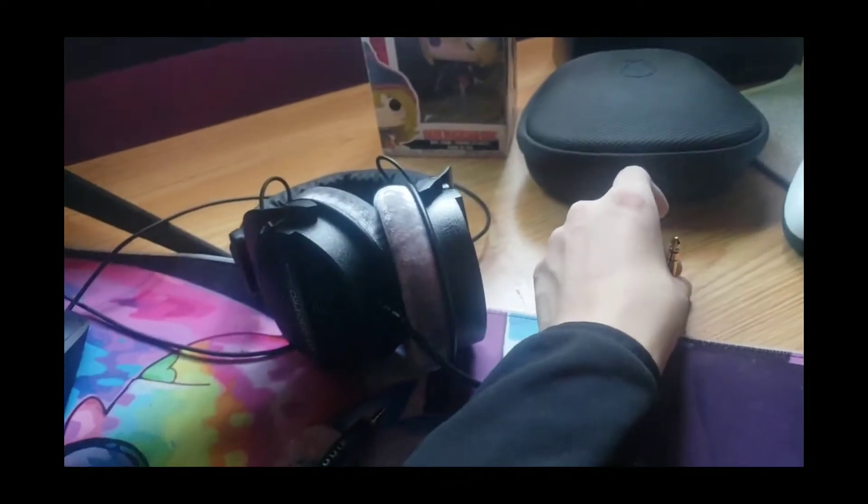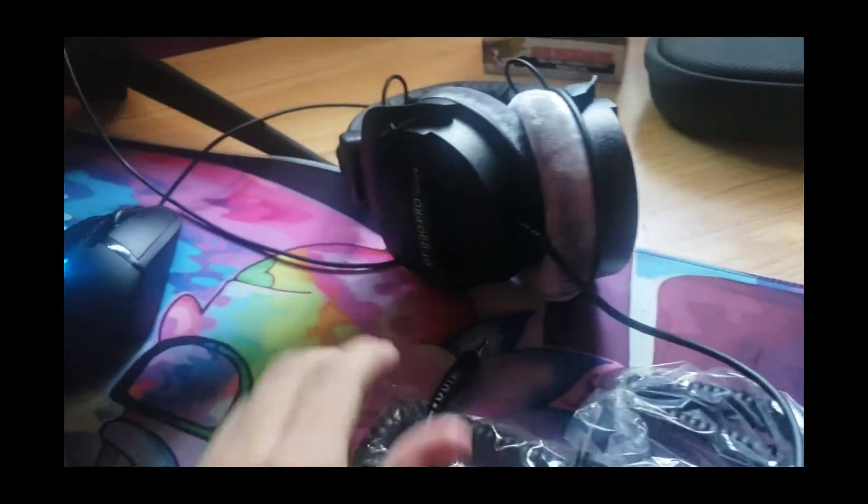I think this longer connector is for an aux box or amp to help out your audio. I'll probably get one of those — an amp — I'm not sure. But yeah, that's what you get.